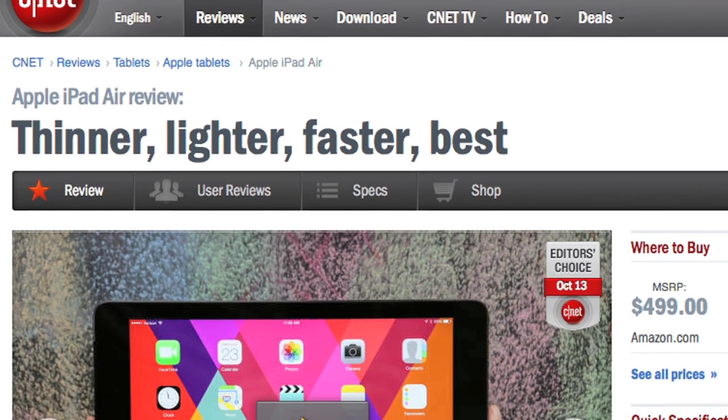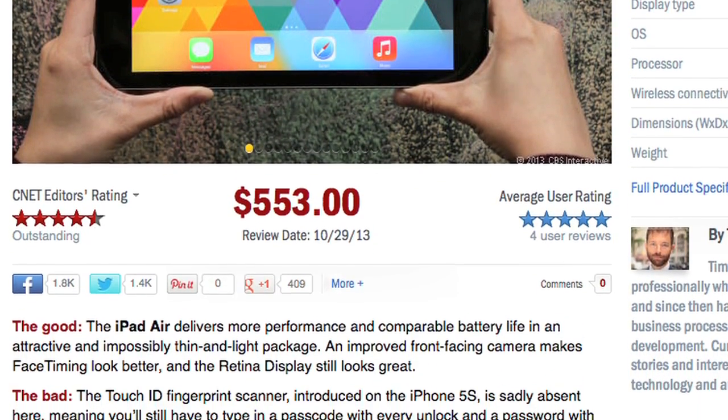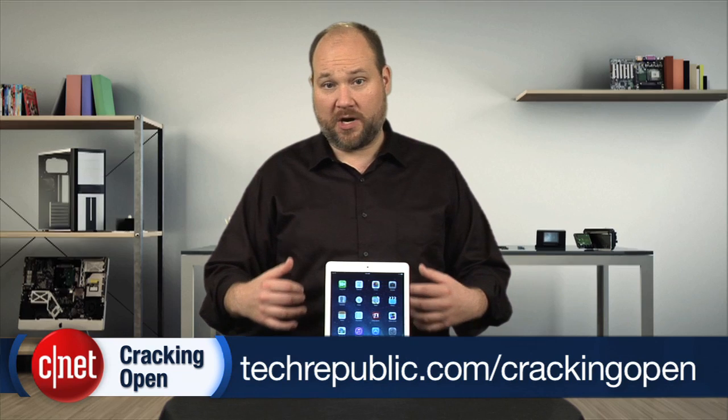For more information on the iPad Air, including real-world tests and pricing, check out Tim Stevens' full CNET review. To see more teardown photos and read my full hardware analysis, go to techrepublic.com/cracking-open. I'm Bill Detweiler — thanks for watching.